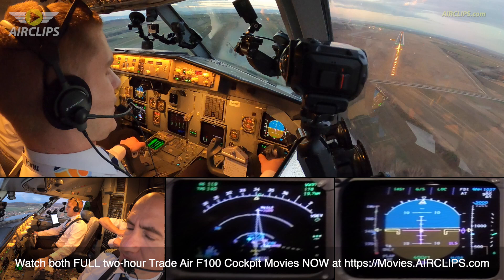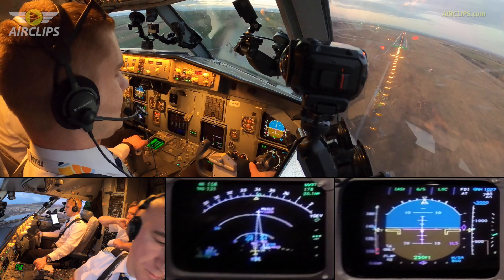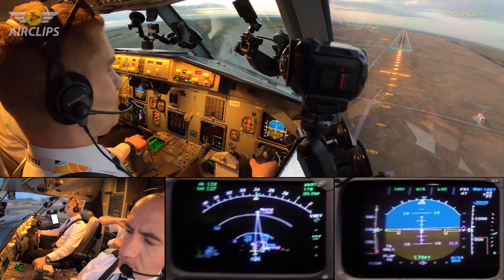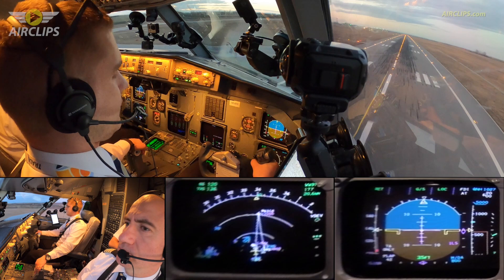Minimum. Minimums. Landing. 100. 50, 40, 30, 20, 10.